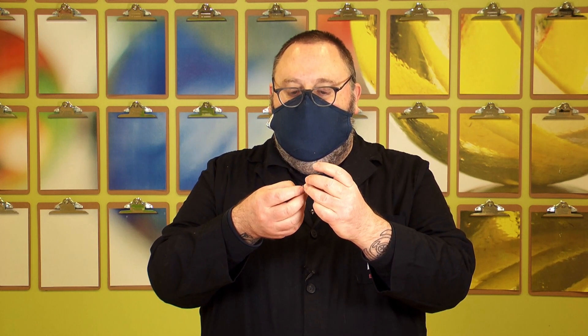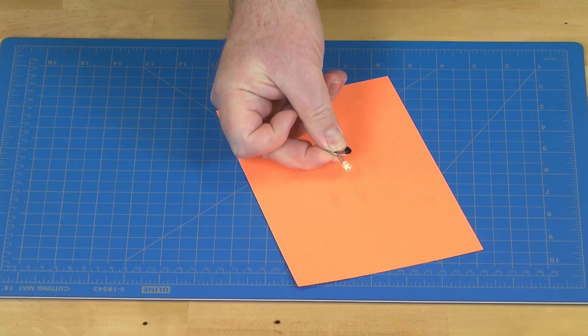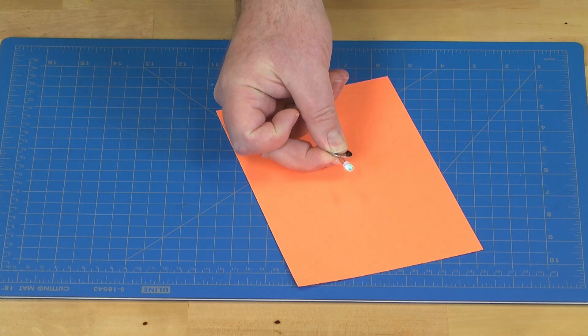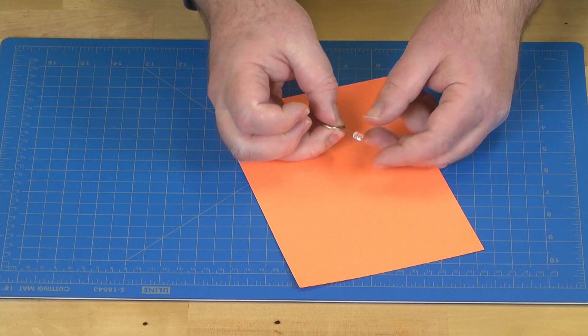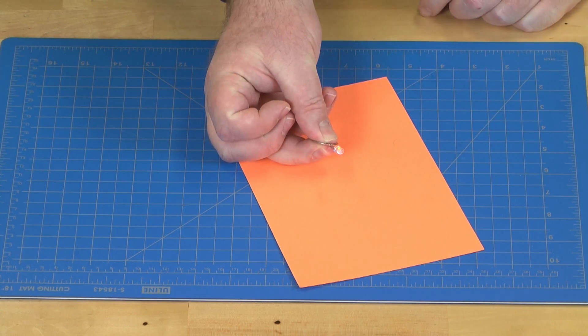Now, if you combined it the wrong way, not much happens. So if it doesn't light up right away, you want to flip around your battery and try it again. Notice that it then does light up and it does begin to shine. So again, if it doesn't work right away, try flipping it over. And that is a very simple circuit.